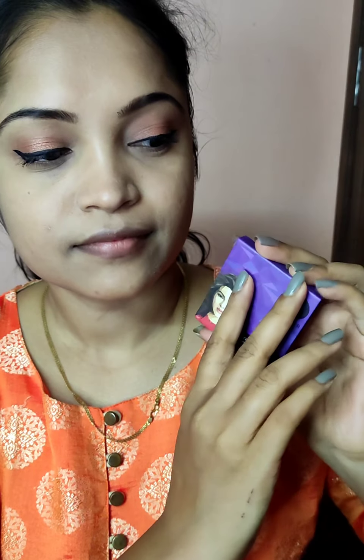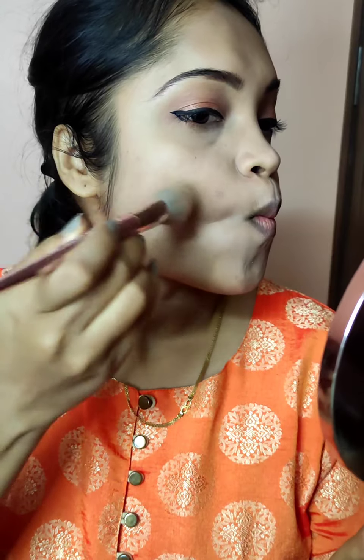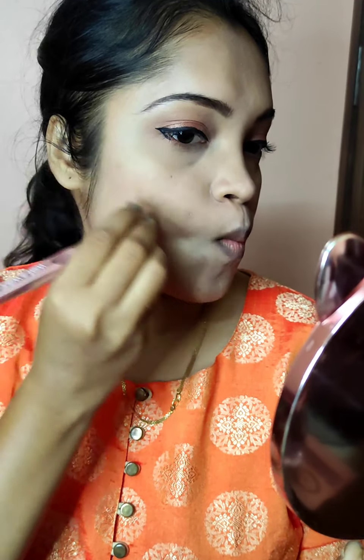I am finishing it with mascara. Then I am going to contour — I am going to use the Sugar contour palette just a little bit. I am not going to apply any blush or highlighter, so I am keeping my face very simple.